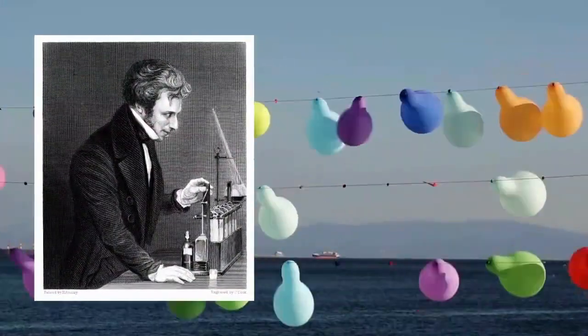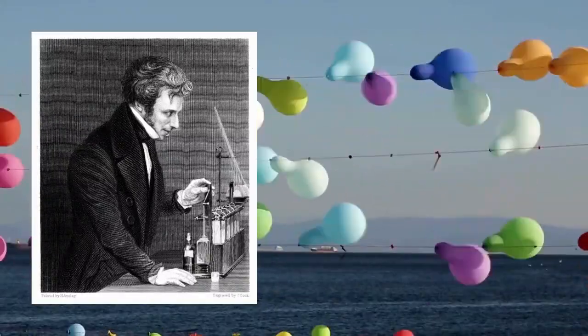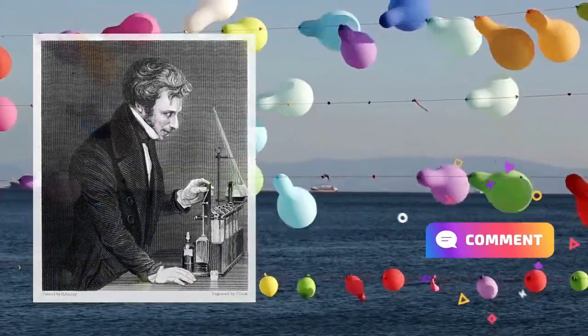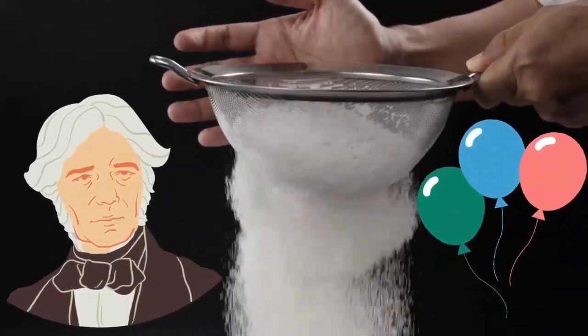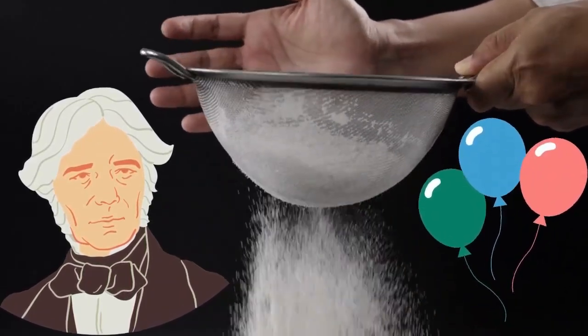Faraday made his balloons by laying two pieces of rubber on top of each other and pressing the edges together. The tacky rubber stuck automatically. To prevent the pieces of rubber from joining all the way through, he rubbed the inside of the balloon with flour first.